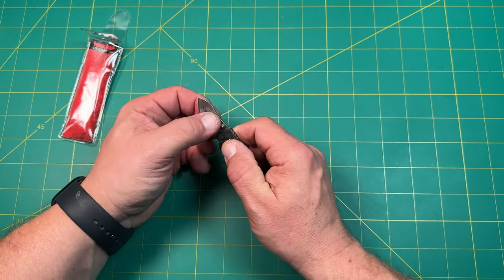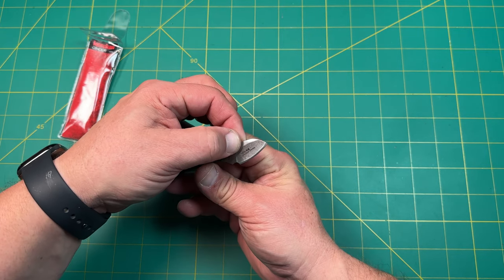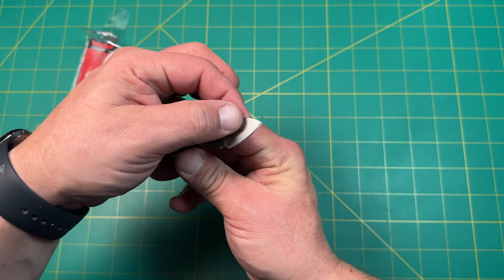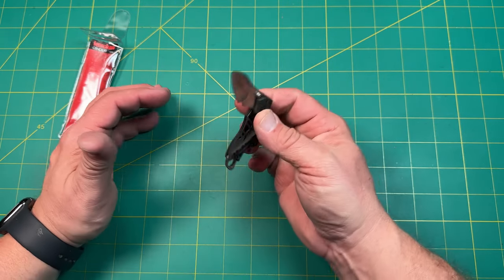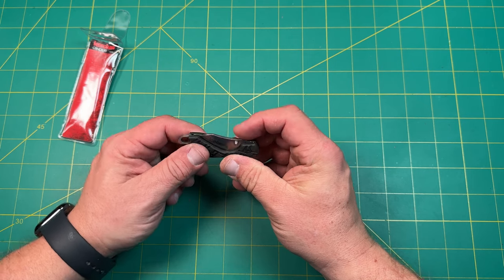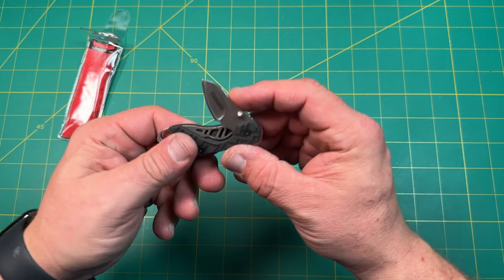It has a hollow grind, made in China, single thumb stud, and it is 1025 stainless steel. It's a Rick Hinder design — believe it or not — and that is what relieves it right there. You can see it locks back in. There's actually a little detent ball on there, and it locks into the detent.